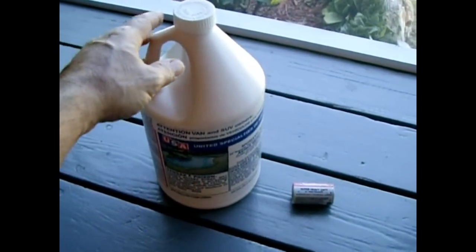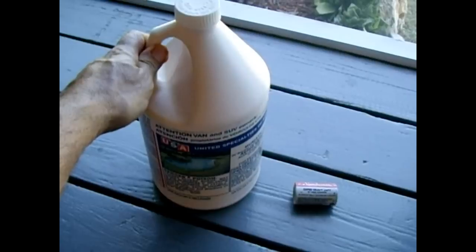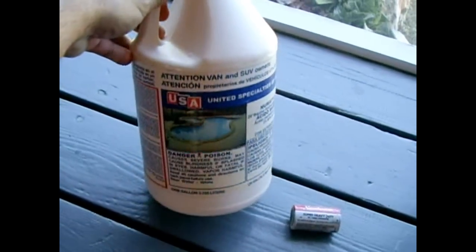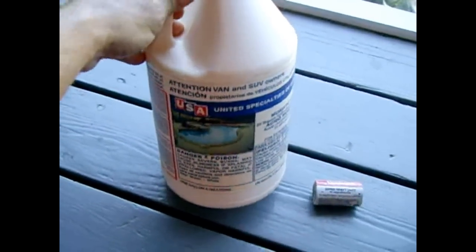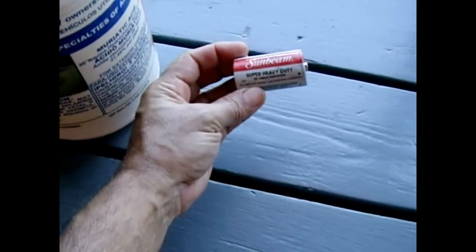In this video I'm going to demonstrate how you can make your own acid flux for soldering sheet metal and stainless steel, using ordinary swimming pool muriatic acid available at home improvement stores and a carbon zinc heavy-duty battery.